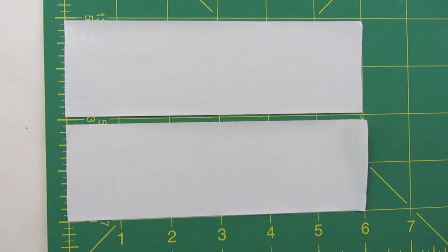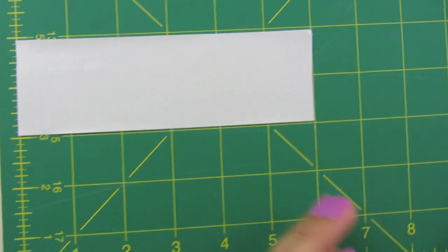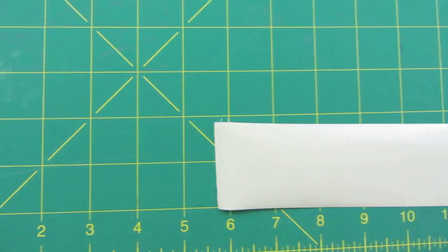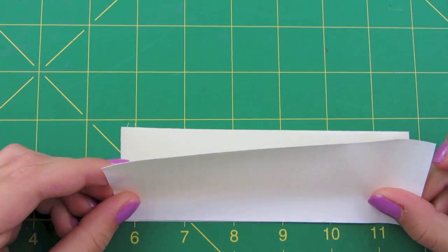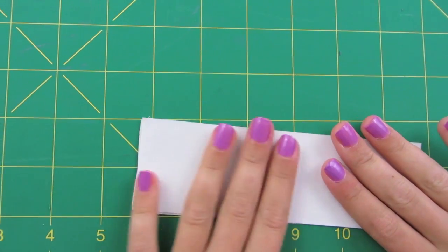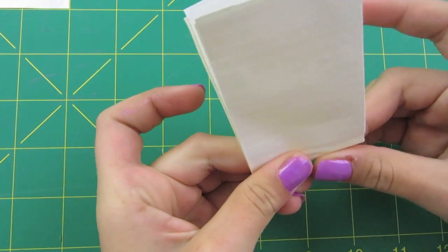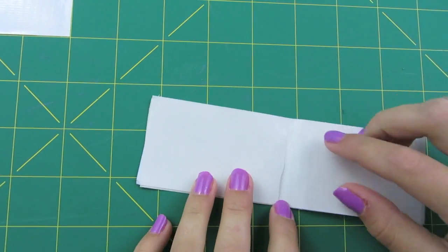We're going to start by making our bow. Take your first six-inch strip of duct tape and turn it over on its sticky side. Then take your next one and lay it on top of it as perfectly as you can. Then fold it in half so you have a crease in the middle.